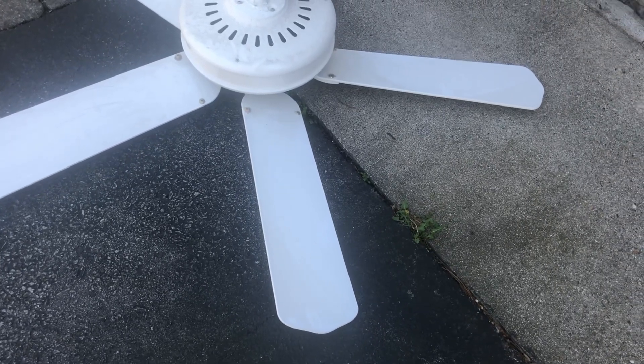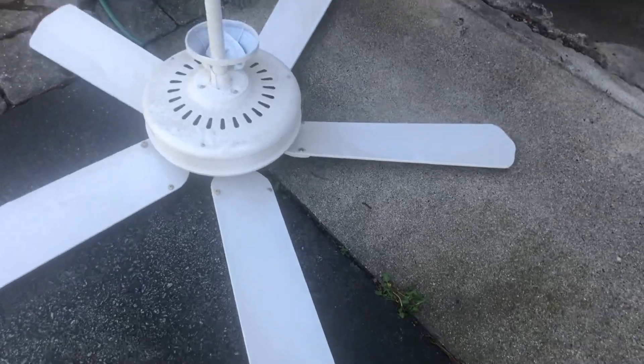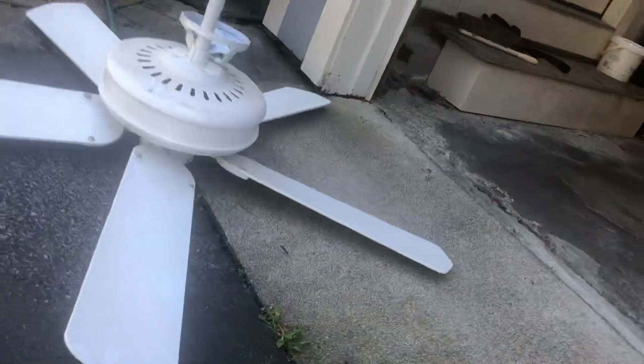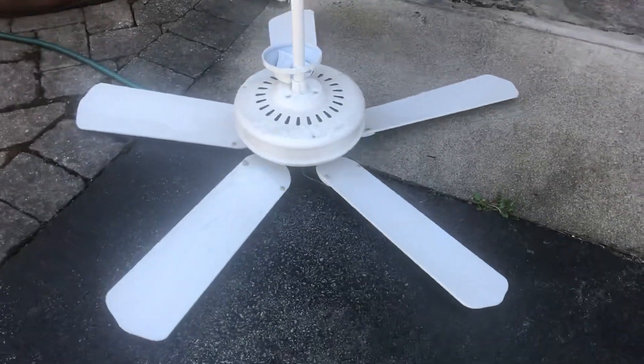This is the Casablanca Concentra, came from my house right down the street. It does use a direct drive motor, as you can see. I do have a prior video of this fan, but I'm going to be testing it again down in my basement.